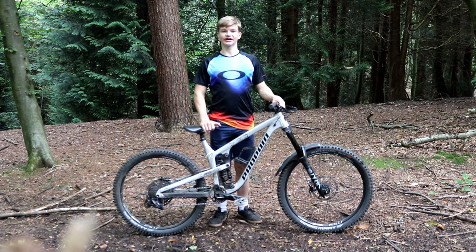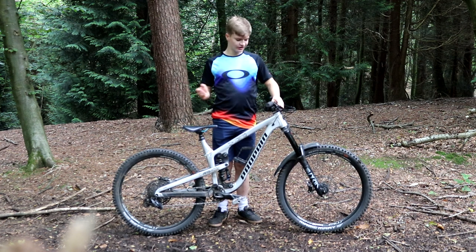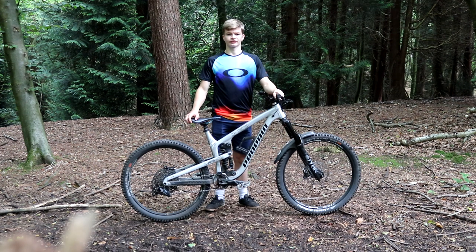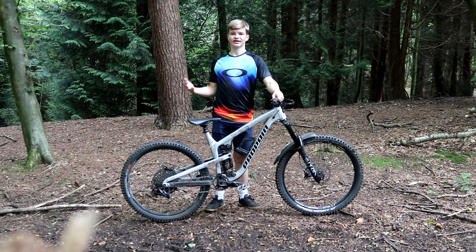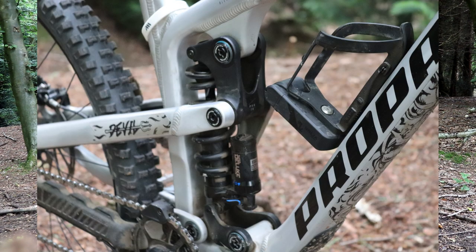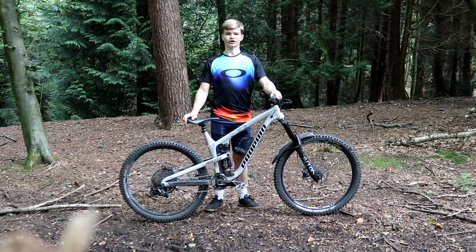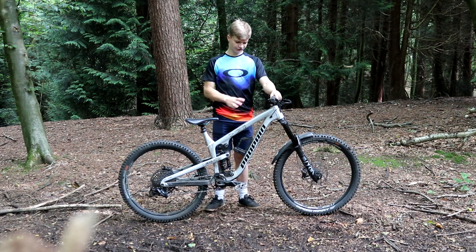Hello everyone, welcome back to the video. Today I'm giving you a review on the 2021 Propain Tyee. This is my custom aluminium one, but I'll be showing you all the logistics of it and how good I think it really is. The Propain Tyee is an enduro bike made for racing, downhill and freeride. You've got 170 millimetres of travel up front and 160 millimetres at the back. It comes in 27.5 inch and 29 inch wheel sizes. This here is a 27.5 inch frame and comes in small, medium, large, and extra large — this frame I've got here is a size medium.